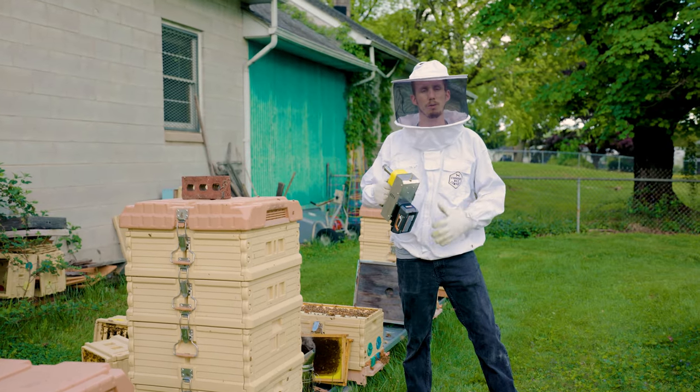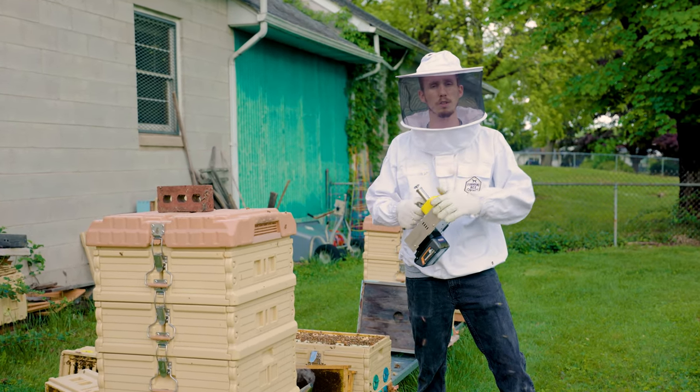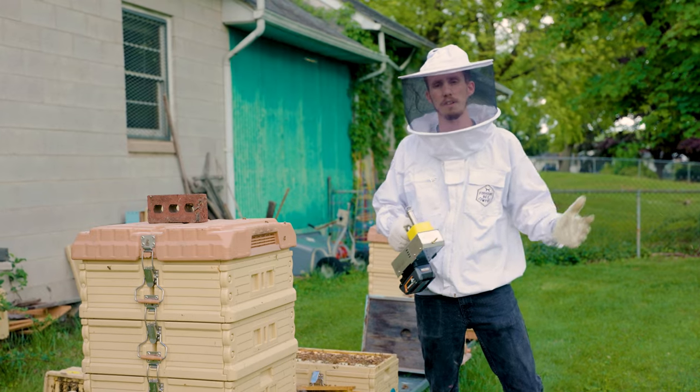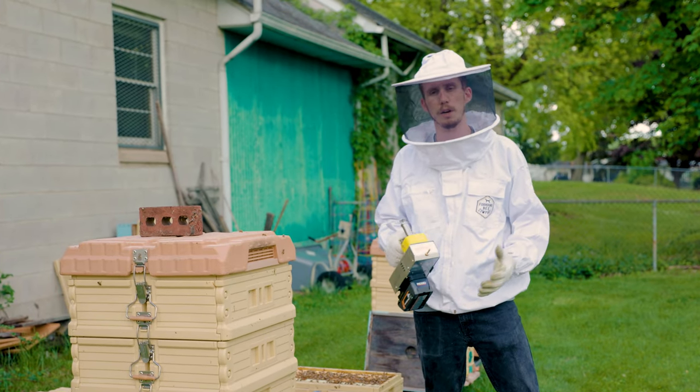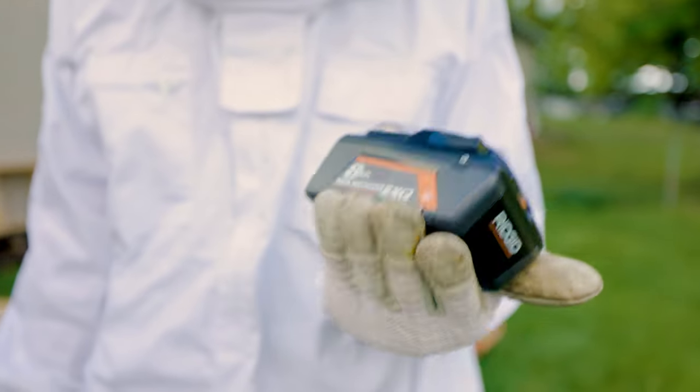Hey guys, it's Rob over at Larabi's. We've got some new products that I want to share with you for the instant vap users and the people who want to get the instant vap but maybe you're on a tighter budget when it comes to batteries. We added the Ridgid batteries — I got an 8 amp hour.